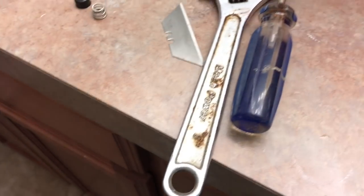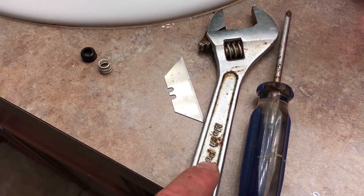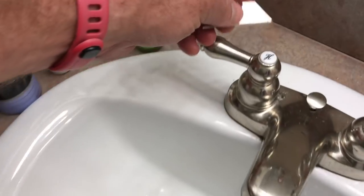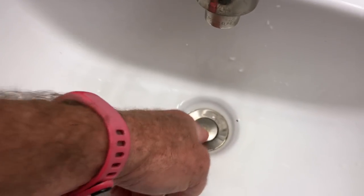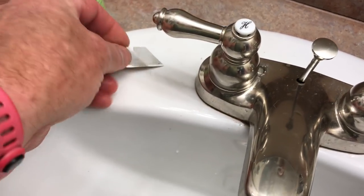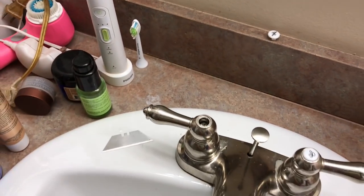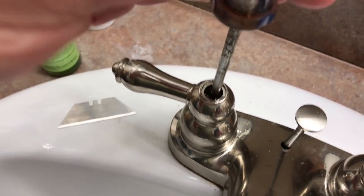There's the leaky faucet. Here's what you need for this job: all I'm going to use is a Phillips screwdriver, a rusty open-end wrench, and a razor to lift the cap. This little cap just lifts right off — plug the drain first, you don't want to drop this down the sink. Pull your little cap off, that's how you remove the handle. You can see the Phillips screw in there.